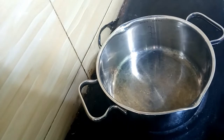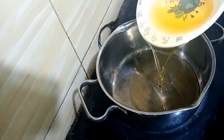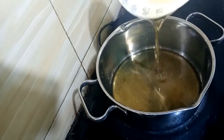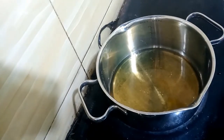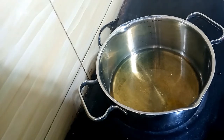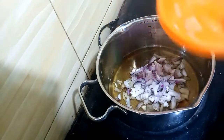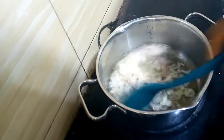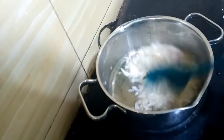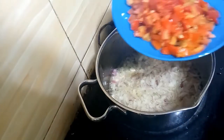I have my pot already on fire, so quickly I'll put in my vegetable oil and allow it to get hot for about a minute. I'll then put in my onion and allow it to fry — not for too long, just about a minute. Then I'll put in the tomato because I don't want it to be too fried.